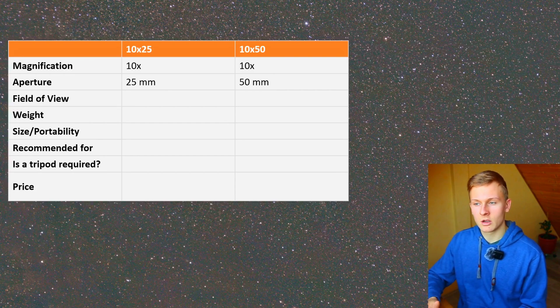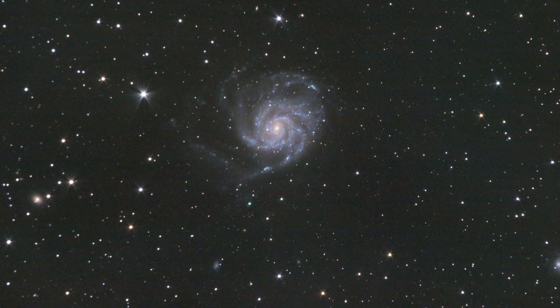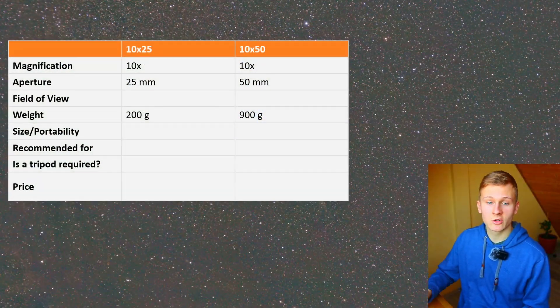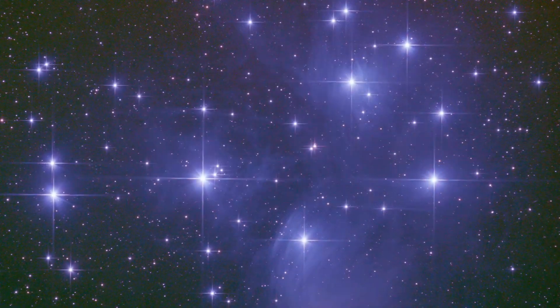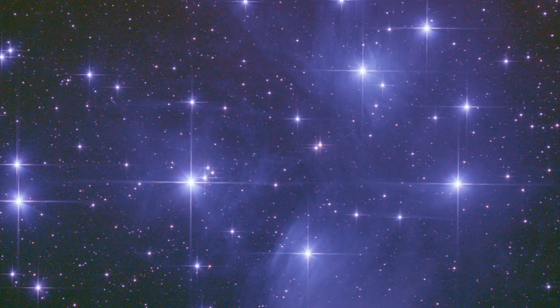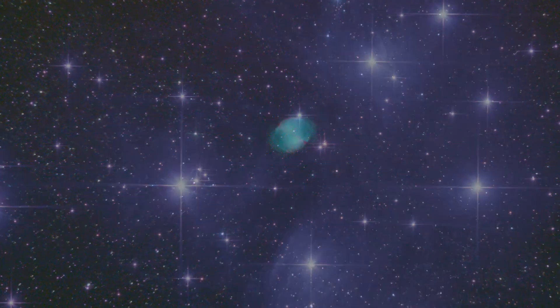The next aspect I would like to talk about is how heavy these binoculars are. The difference between the two is noticeable, but compared to the 20x80 binoculars — which are around two kilograms — these two are definitely not that heavy. The 10x25 binoculars are very portable, while the 10x50 binoculars are larger and less portable, but compared to other binoculars like the 20x80 they are still very portable.